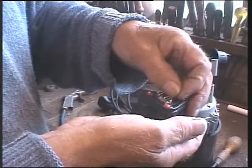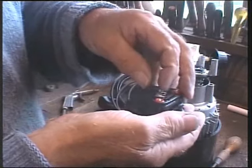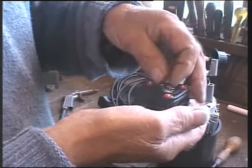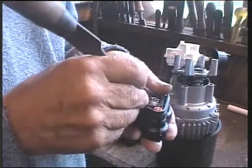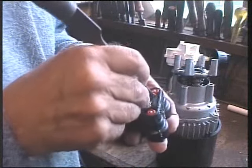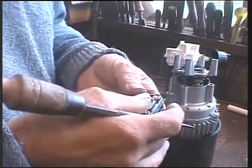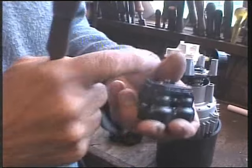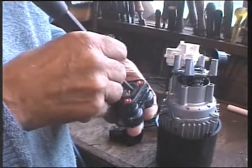Those of you that probably noticed I put my thumb over the end and are probably going to jump up and say you can get air into your body through your skin — well, it wasn't high pressure. And that particular thumb is a bit like a rhino's skin, so no problem there.